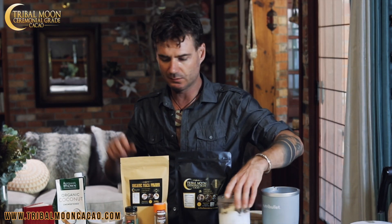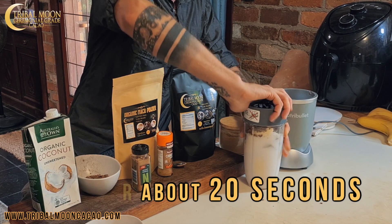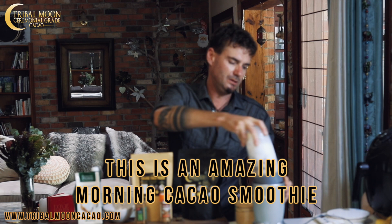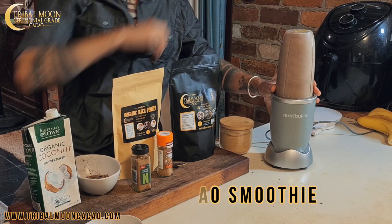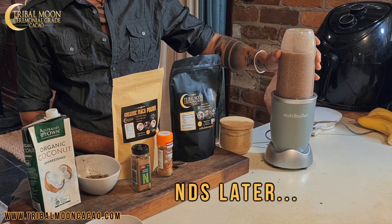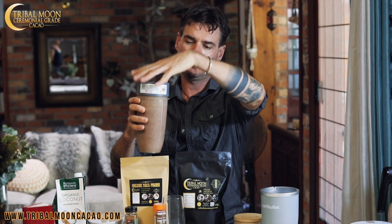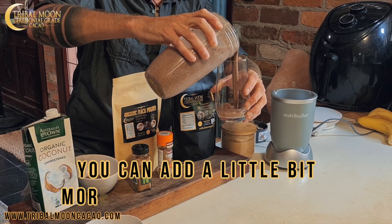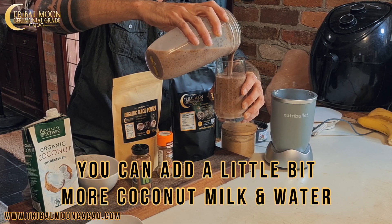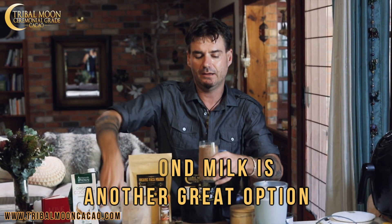And then away we go — that's going to be just about spot on the money. We've got a lid here and I'll just blitz this for about 20 seconds. This is the most amazing morning cacao smoothie. So that's blended for about 20 seconds, all done. As you can see, it's come up a treat. I'm going to have a little taste of this, see what we think — and voila. The consistency, you might want a little bit more coconut milk. You can even add a little bit of water; almond milk is another great option. And that is going to be a beautiful breakfast for anyone.